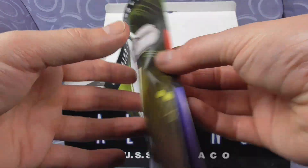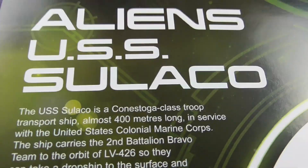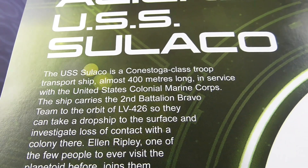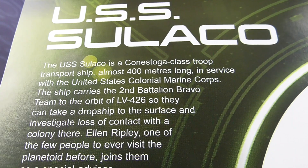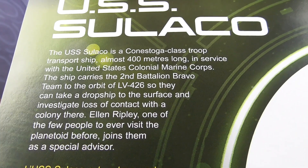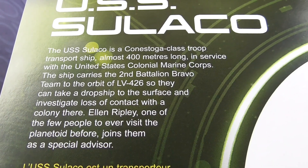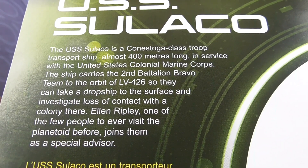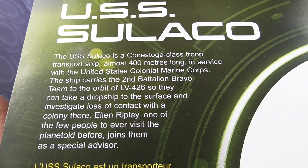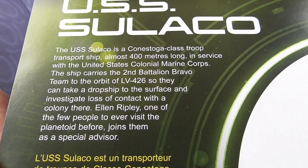The USS Sulaco is a Conestoga-class troop transport ship, almost 4,000 meters long, in service with the United States Colonial Marine Corps. The ship carries Second Battalion Bravo Team to the orbit of LV-426 so they can take a dropship to the surface and investigate loss of contact with the colony there. Ellen Ripley, one of the few people to ever visit the planetoid before, joins them as a special supervisor.